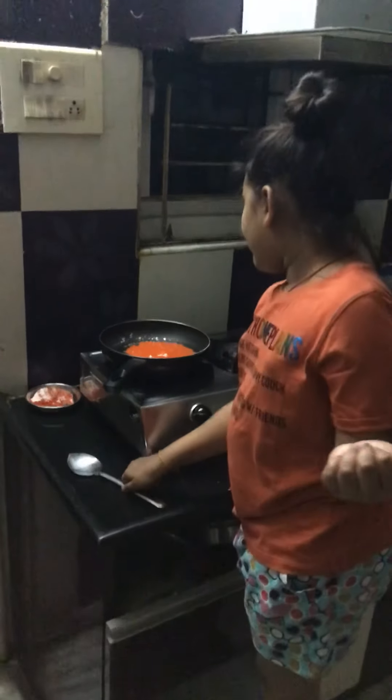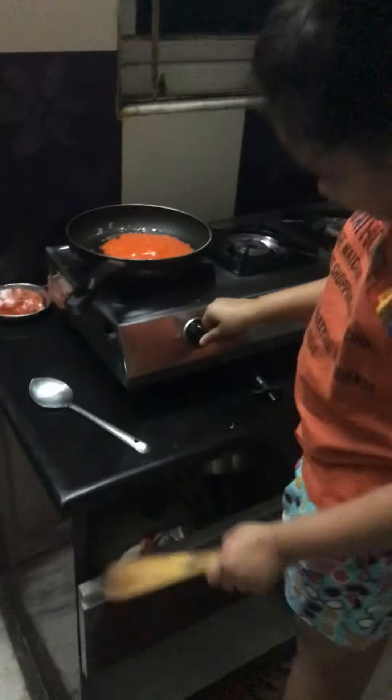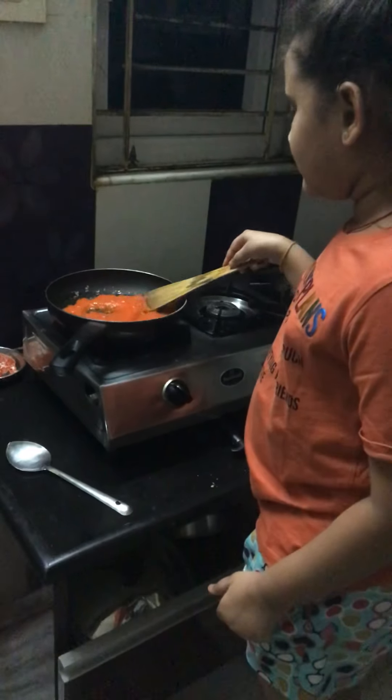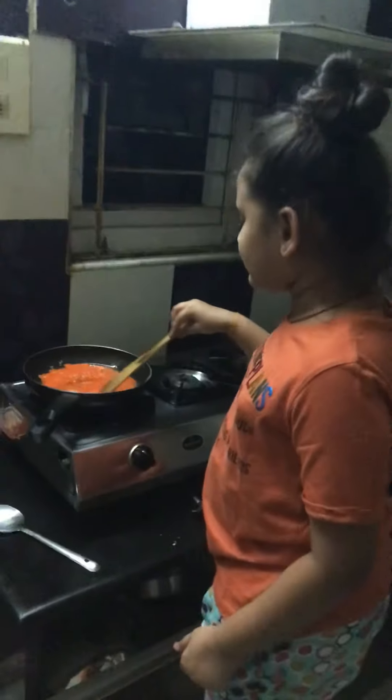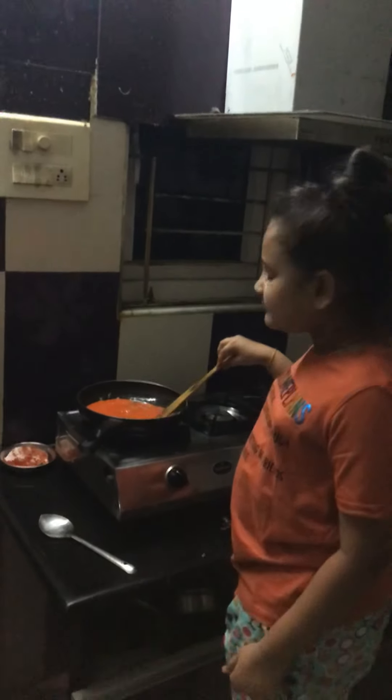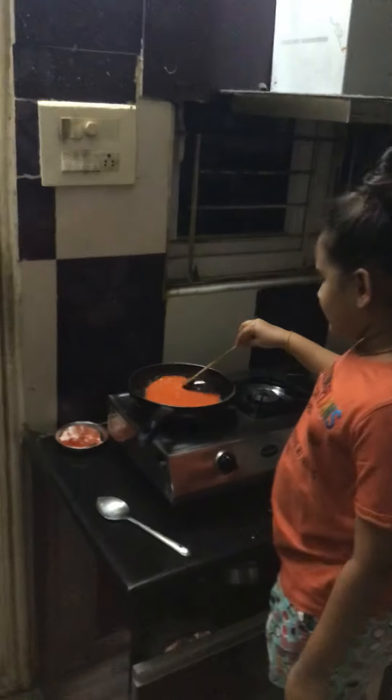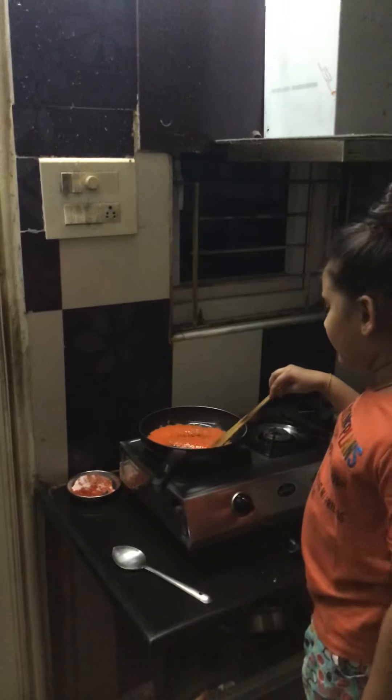If you're tall you can stand up, but I'm going to use a stool. Mix it — be careful, increase the speed of the fire and mix it a bit. Guys, be very careful because the oil can splatter on you.